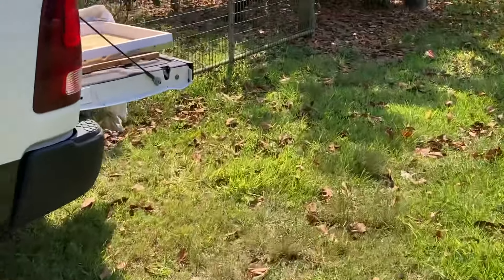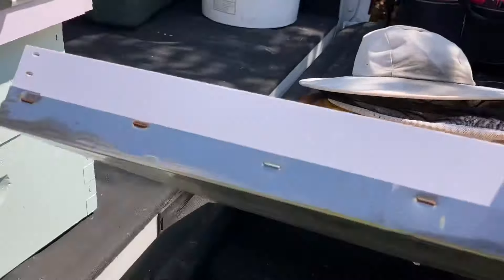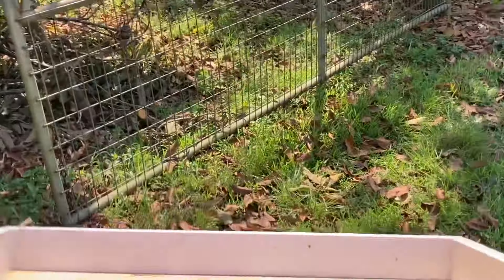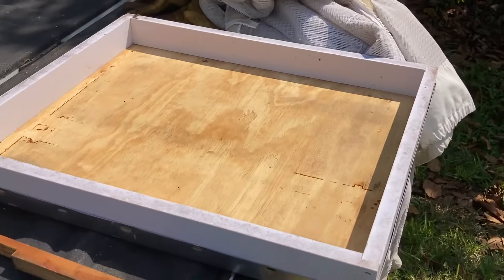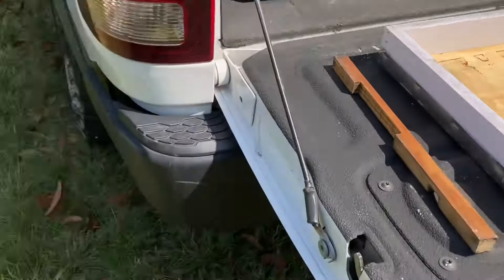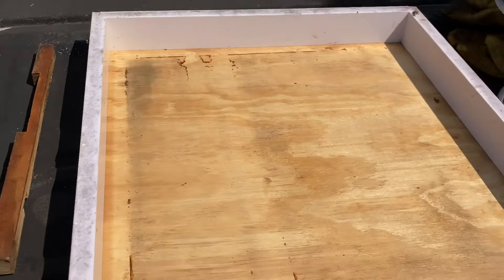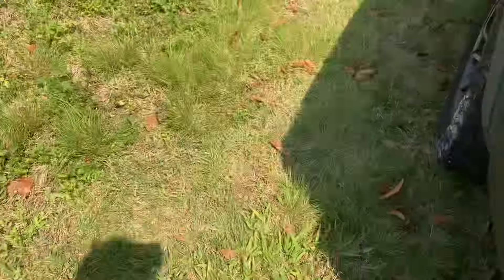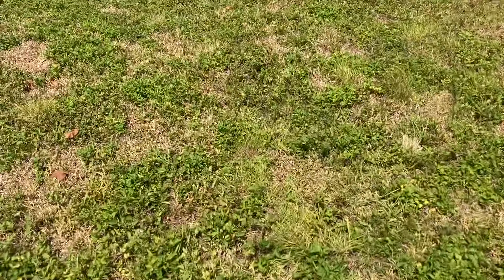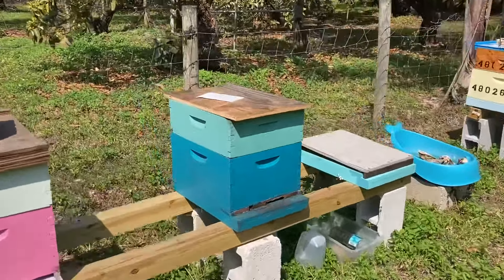It's official. For South Florida, I'm retiring these lids with inner covers. They just hold ants, that's my experience. I tried removing the inner cover and just putting these on, but the problem is the bees sort of want to glue them down. So I'm just going to a good old-fashioned cut piece of plywood. Works great.